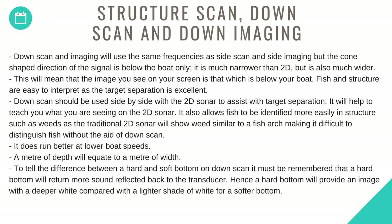Down scan and imaging use the same frequencies as side scan and imaging, but the cone-shaped signal direction is below the boat only. It is much narrower than 2D but also much wider, meaning the image on screen shows what is directly below your boat. Fish and structure are easy to interpret as target separation is excellent. Down scan should be used side by side with 2D sonar to assist with target separation and to help teach you what you are seeing on your 2D sounder. It also allows fish to be identified more easily in structure such as weeds.